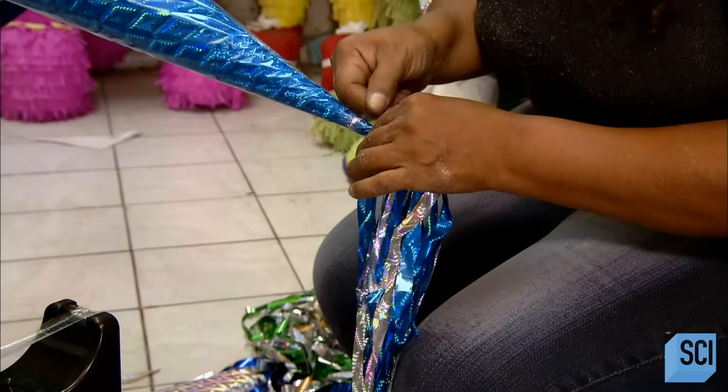Once the entire piñata is covered, she tapes matching streamers to the end of each point.